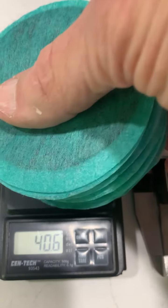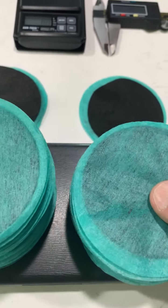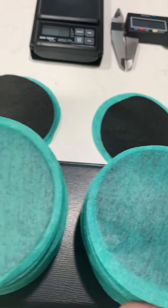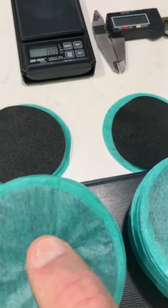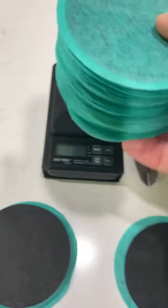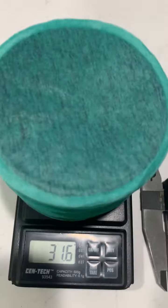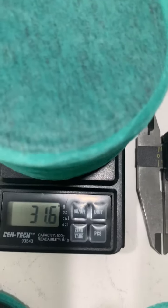So let's take them off of there. Let's put them back on the platform next to the Phi Earth filters, and I'll take all of those now and place them over here on the scale. The scale says 31.6.